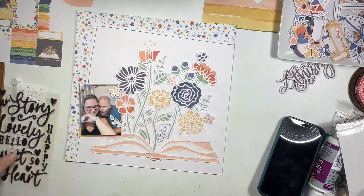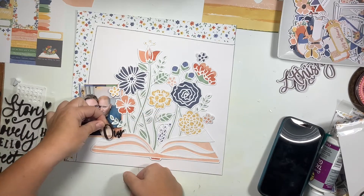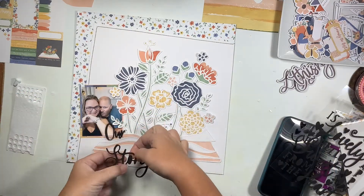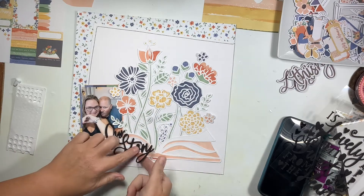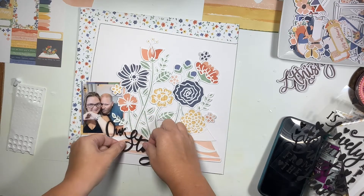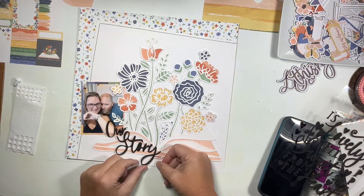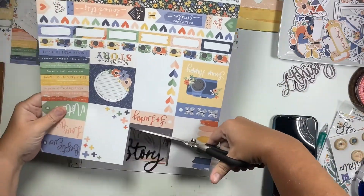I'm going to use the black foam words from this kit, and my title for the layout is going to be 'Our Story.' I think this title paired with the open book and floral theme is just the perfect title. I try it in a couple of different places, but I really like how the 'our' nestles right in that top little loop of the 'story' - that's how I'm going to use it.